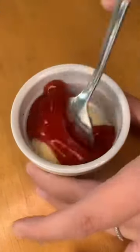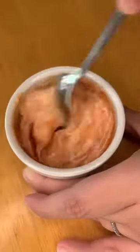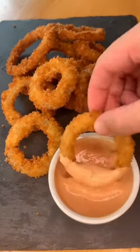For the sauce, I'm mixing equal parts of Japanese mayo and ketchup. You can get the full recipe on my Instagram. Thanks for watching.